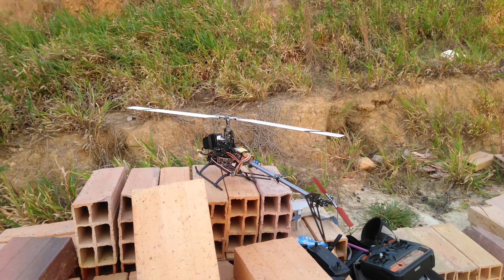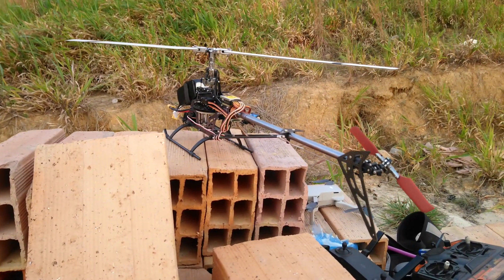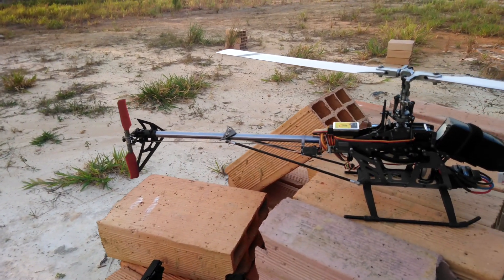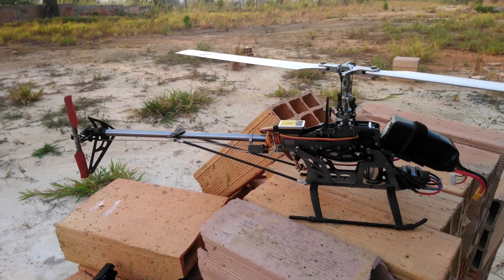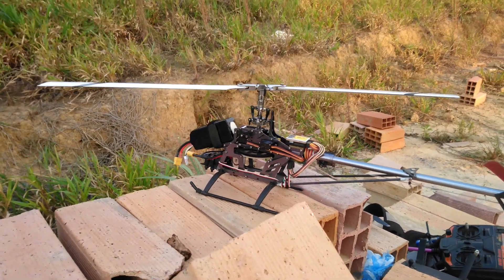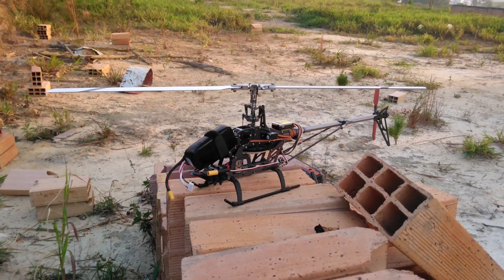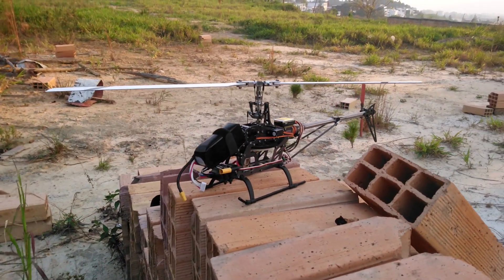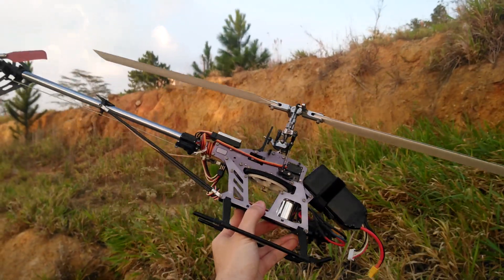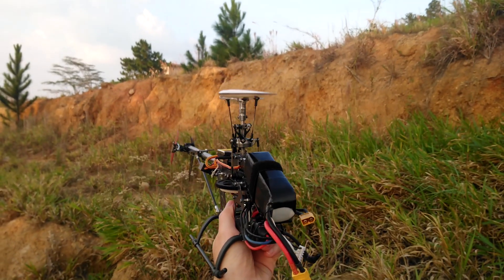The model in question is a clone of an Align TRX450. This is a modified version — it doesn't have a flybar, and it has a cheap electronic stabilizer on it. It runs on a 5-cell LiPo battery, and the motor runs at full throttle. The control mechanism is very different from that of the drone, in that it has a variable pitch tail rotor and a swash plate, so all the control comes from changing the pitch in the blades, unlike the drone that changes the speed of the propellers.